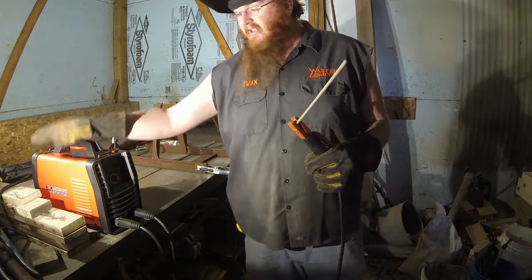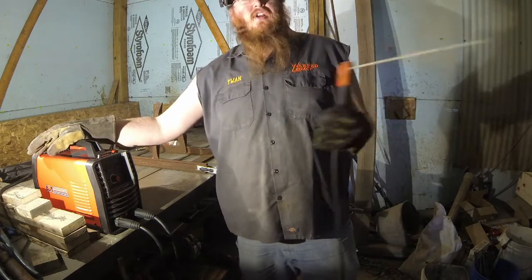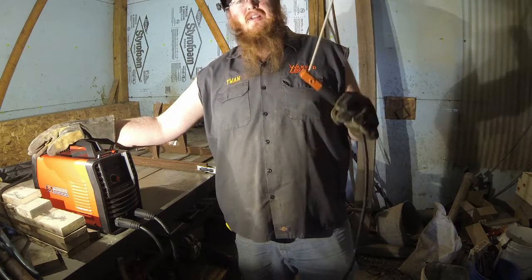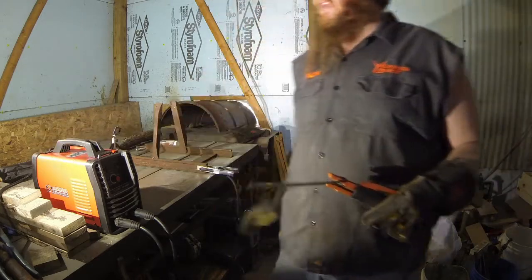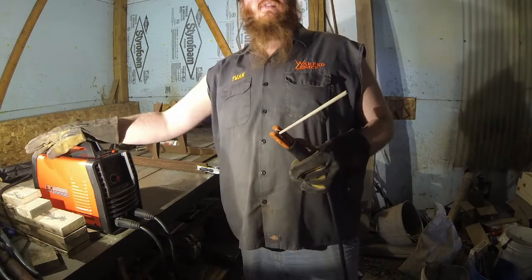I don't know if this is true or not, but I've heard from a couple of places that these little inverter welders — if they live through the first little while of use, they tend to last a long time. They go bad when they're young, but if they make it through that early period, they hold up for quite a while.